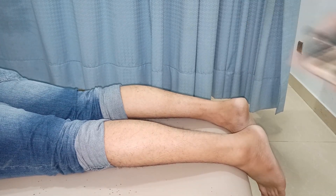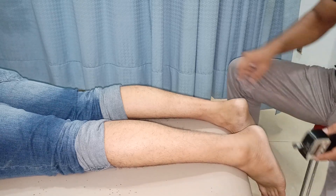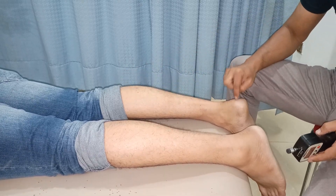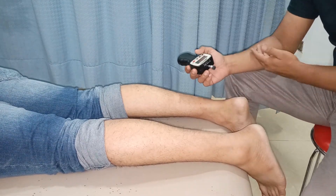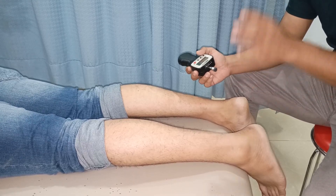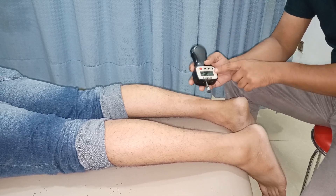We are going to measure the tenderness on the right calcaneal region. From the midline I'm going to press at this point — this is the most tender point. The instruction I give to my patient is to let me know when they experience pain. We are going to stop at that particular level of force and then record the result.